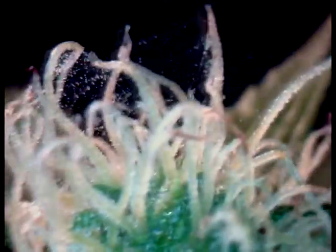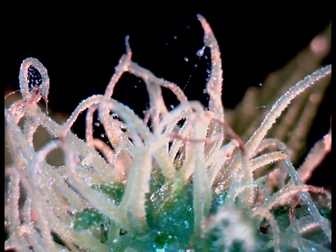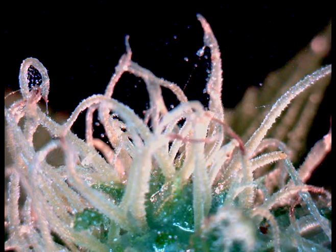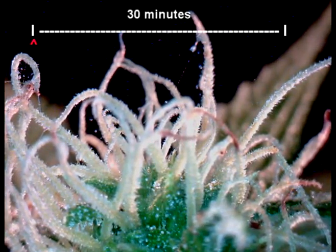Once you spray with Liquid Ladybug, it's all over for mites — like in this test on a colony making a web over a flower cluster. The mites are dead, and the stiles, or the stalks of the female flowers, are also coated in Liquid Ladybug.